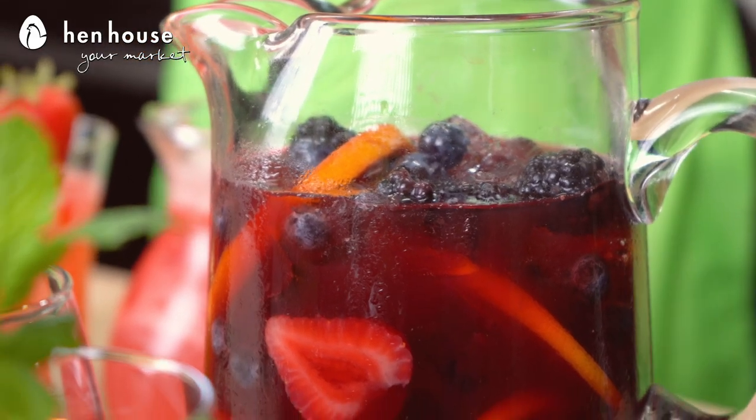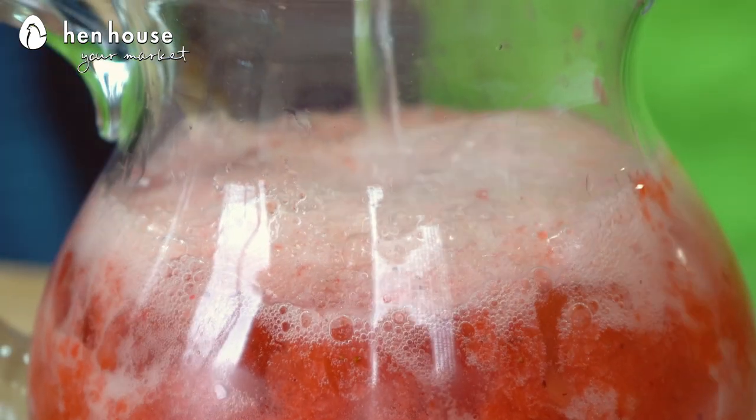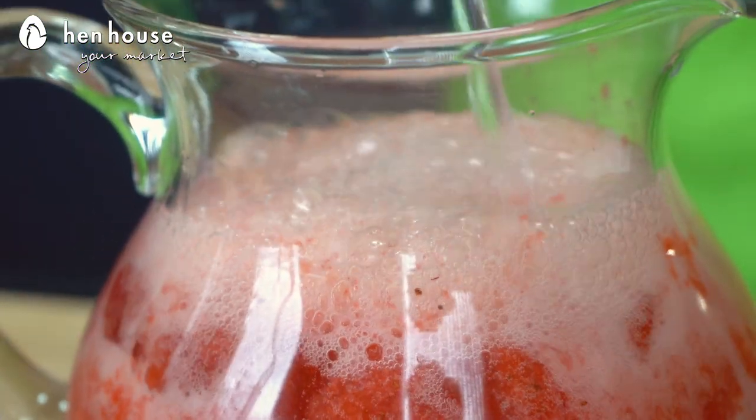Drinking mocktails is also a great way to stay hydrated. Many mocktails contain fruit juices, sparkling water, and other hydrating ingredients that can help replenish the body's fluids. And in the summer heat, that's crucial — it can be really hot out there. So definitely enjoy all of this greatness.